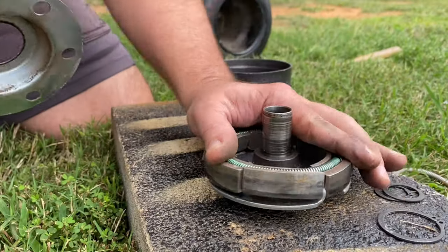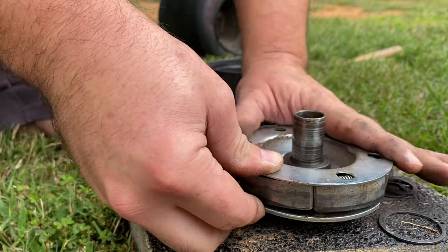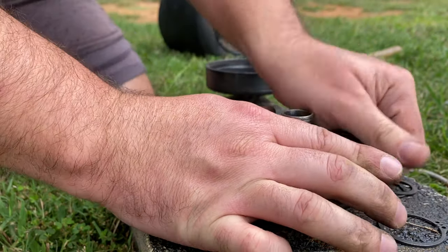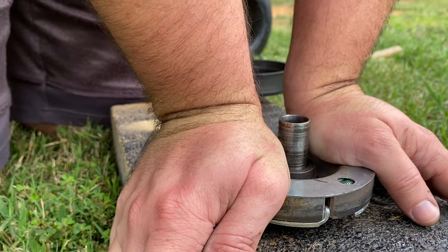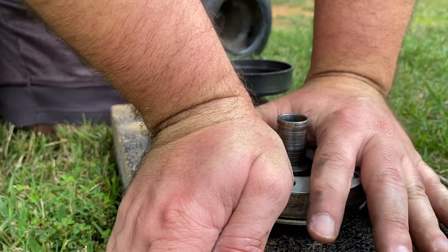I've pretty much got it in its groove. We'll put the top plate back on — there we go. I can still see that the spring is seated in all the shoes. I've got to put some weight on it and try to get that clip back on.